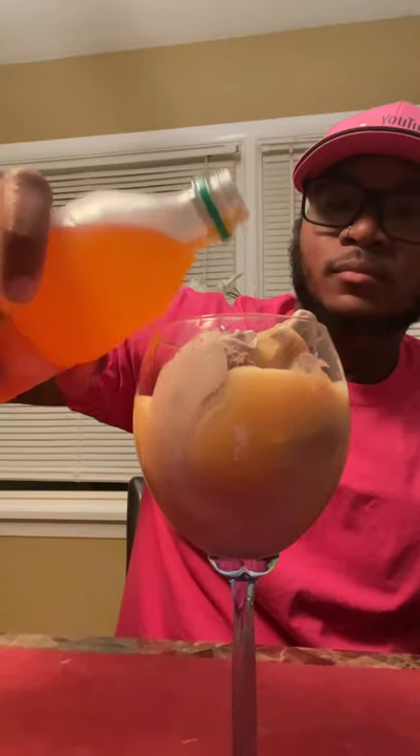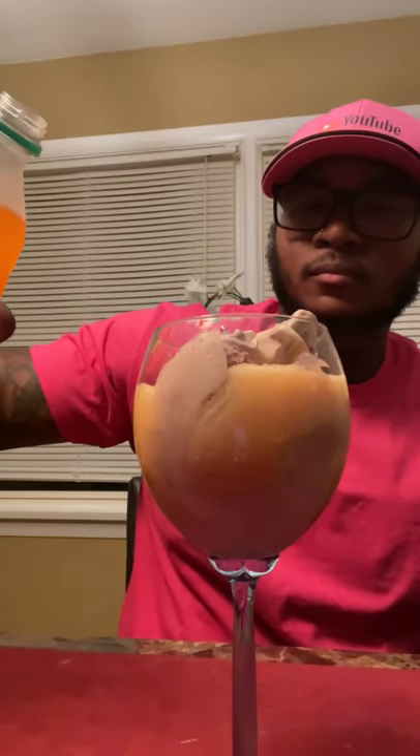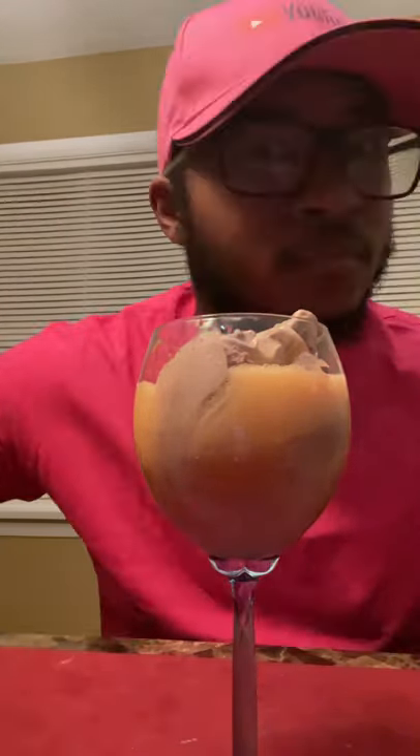All right, so we're doing this chocolate ice cream with this Phantom orange soda. We're going to see how this bad baby tastes — let's go ahead and get to it.